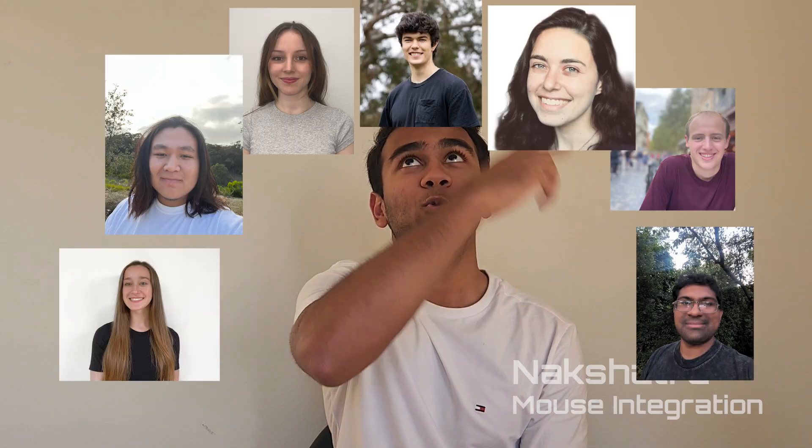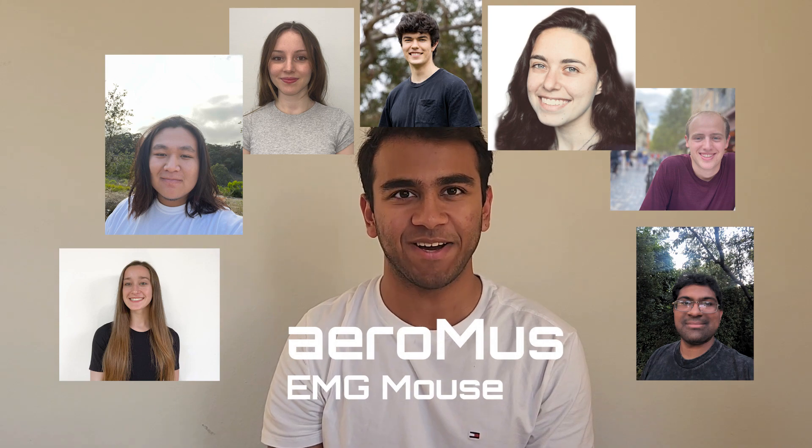Hi, we're Triton Aerotech, and today we bring to you our latest project, the Aeromus, an EMG mouse.